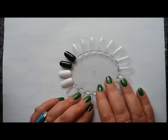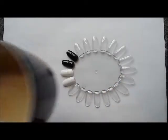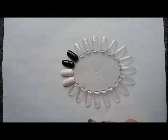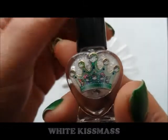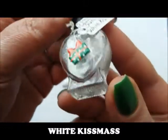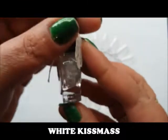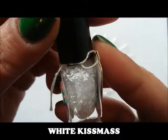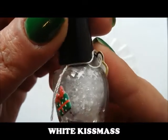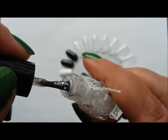There are 12 polishes, some of them are glitters, so I've done a black and white base to show them. This might take a while — grab a coffee! The first one is called White Kissmas, described as white matte shapes — stars, snowflakes, squares, dots, hexes, shards — everything in a crystal clear base.